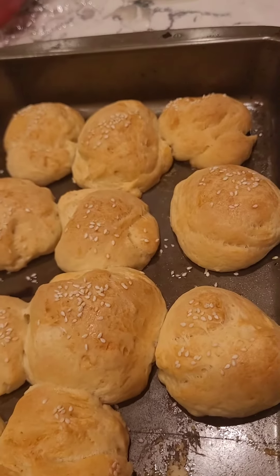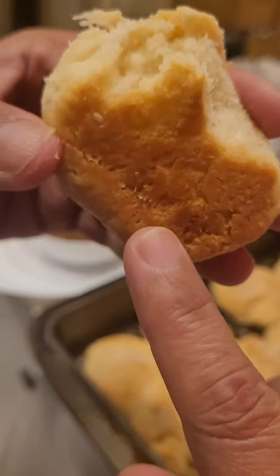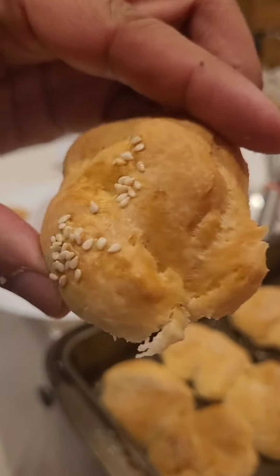This is absolutely awesome — light and fluffy homemade buns. Enjoy with butter. So pretty.